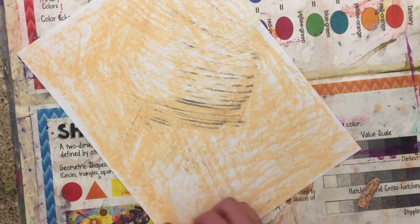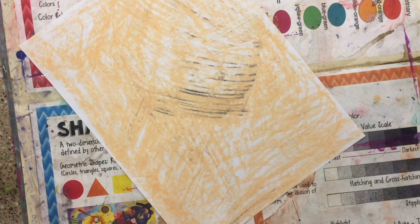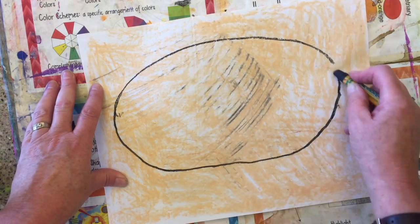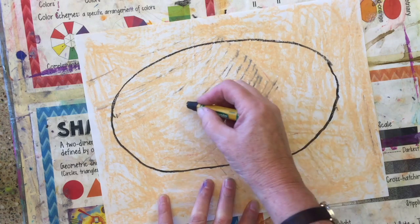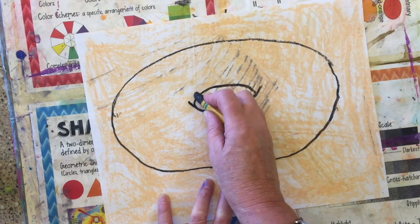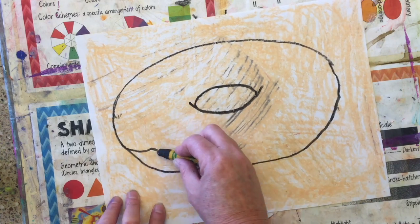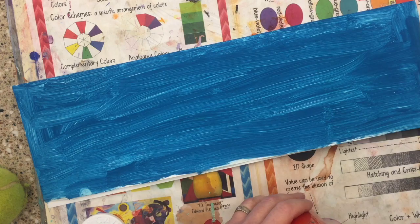Next, you're going to get a black oil pastel. You're going to draw an oval, then a smile and a frown — the frown is a little bit smaller than your smile — and then a wiggly line to delineate the frosting.